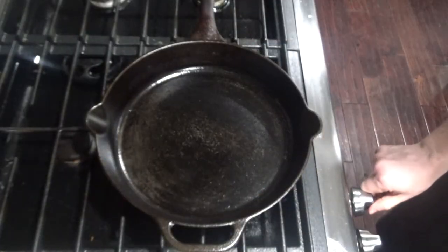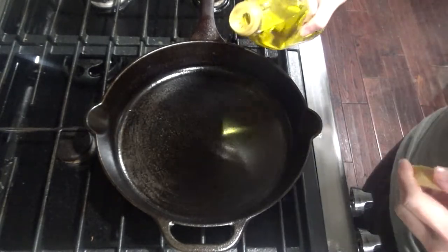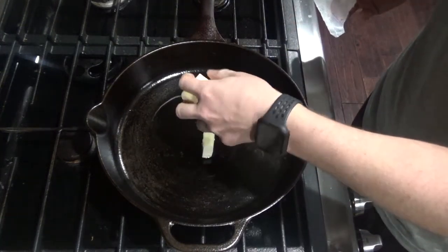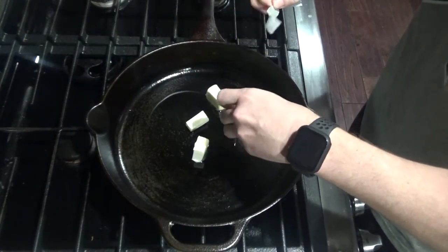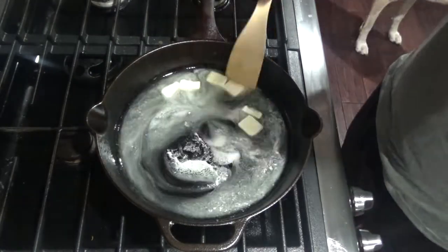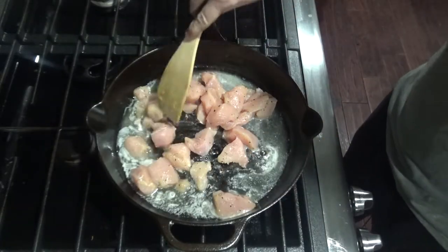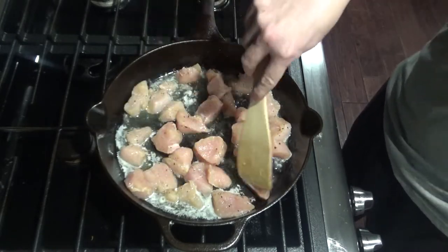Turn your stove on to medium-low heat and add about a tablespoon of olive oil. Go ahead and take a quarter cup, or half a stick, of butter and add that in. You just want to get the butter melted in with the olive oil. Once your butter is melted and your pan is hot, you can add your chicken. Cook your chicken until it's golden brown on all sides.